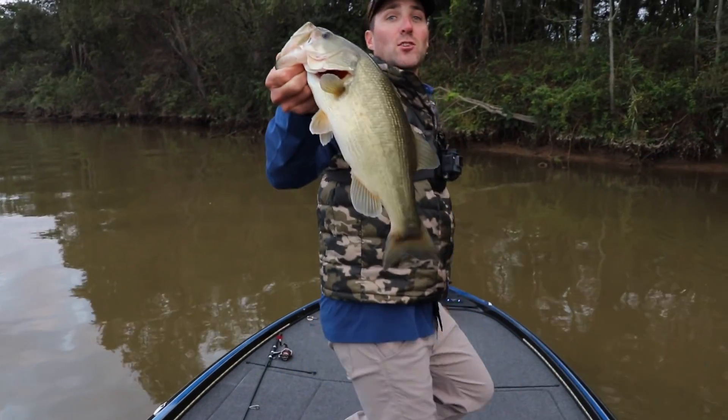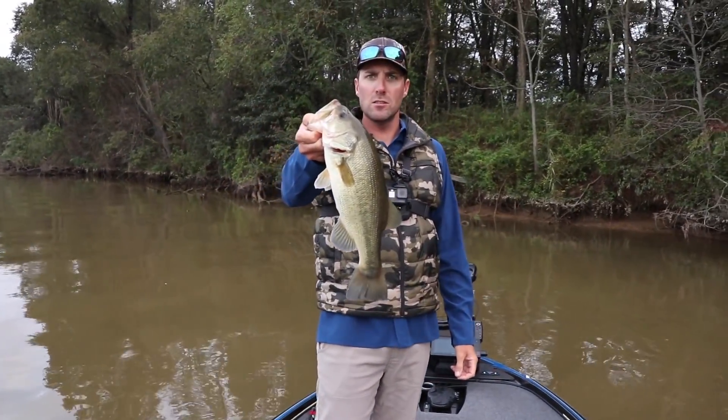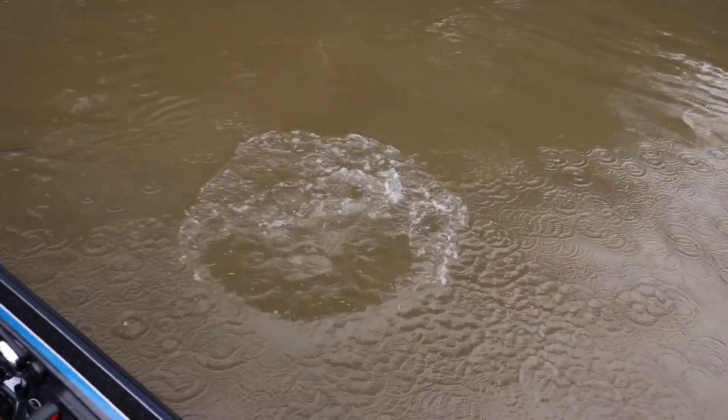All right, we ended up catching one. Good job, Travis, where you started out. We started it out the right way — I'd take five of these. Oh, I would too, any day. Excellent work. Here we go. Boom. See ya.